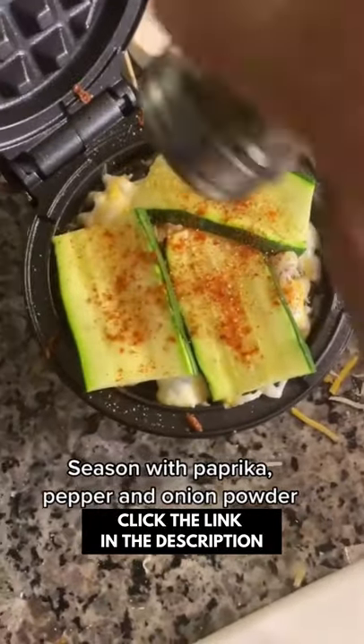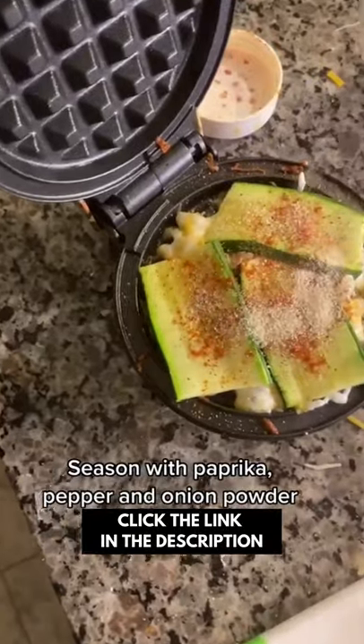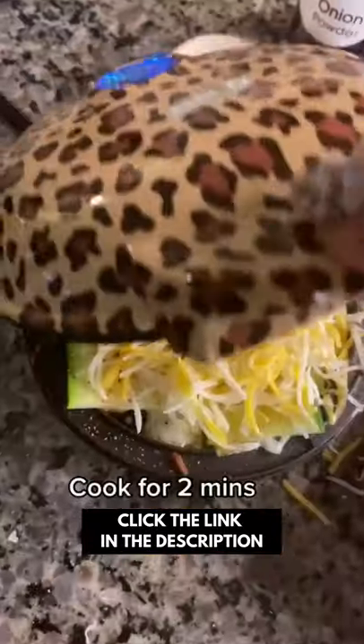Season with a little paprika, some pepper, and onion powder. Top with a little more cheese and cook for two minutes.